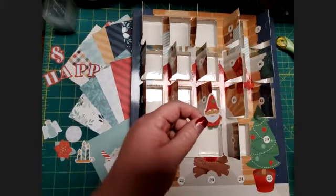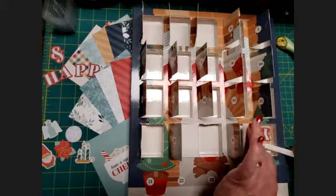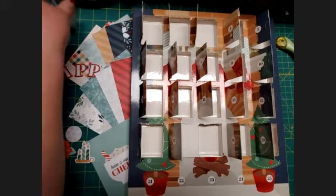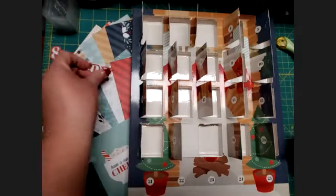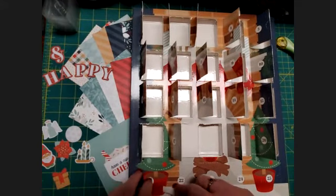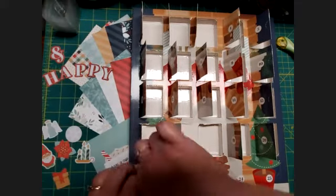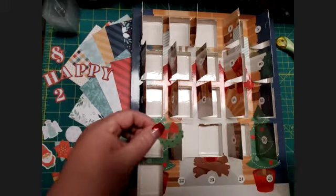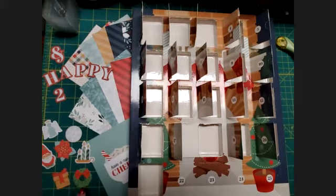And a cute little gnome. Do you do gnomes at your house at Christmas? I really haven't gotten into doing gnomes at Christmas, but I know a lot of people do — I'm not opposed to them, I just haven't really done it. And then there's a Y — 'Happy' — I think we know what's coming. There's a present, one more for the 21st, and a cute little wreath, and a 2 — because we really only have four more days.